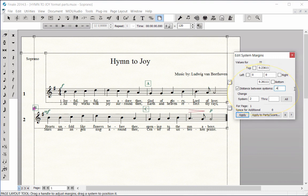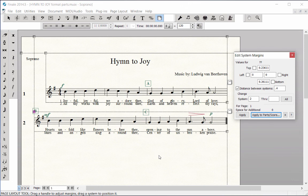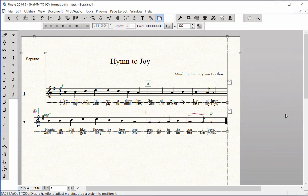With two verses of lyrics, 4 tenths of an inch spacing between the music systems works nicely. Click the Apply to Parts slash Score button. Check the boxes for Parts Only, as your score layout has already been completed. Click OK. You may need to adjust this number several times using small increments to achieve the system spacing that you desire. When finished, click the X button to close the Edit System Margins window.